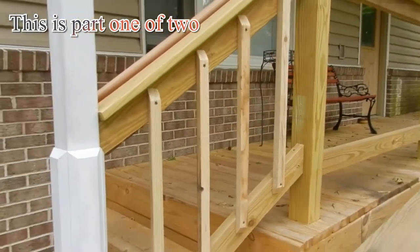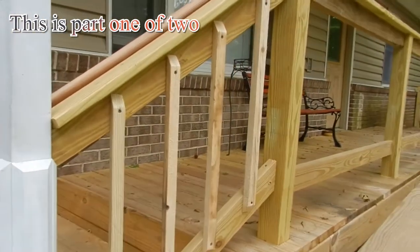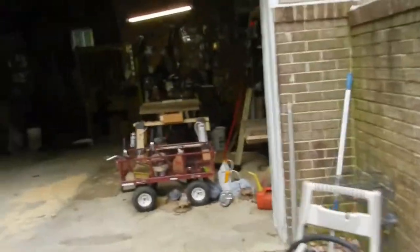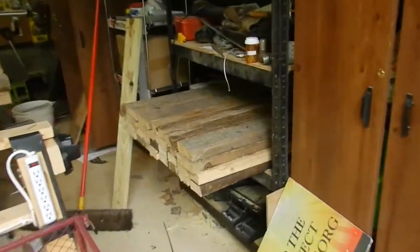Thank you everybody for helping me out. I'm using money from my YouTube channel for purchasing new wood and replacing it. The old wood, which I've already cut down, is right here — there's a lot of it.